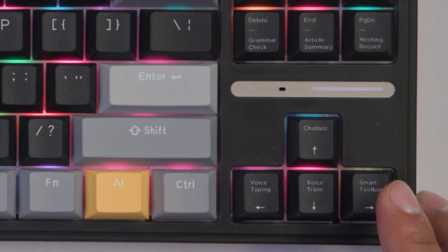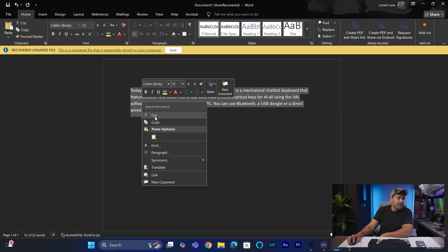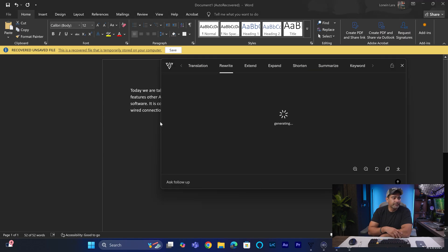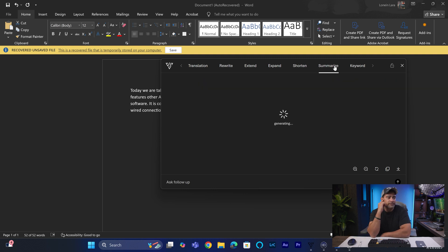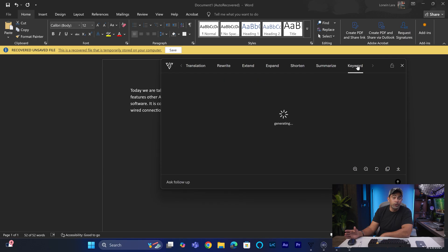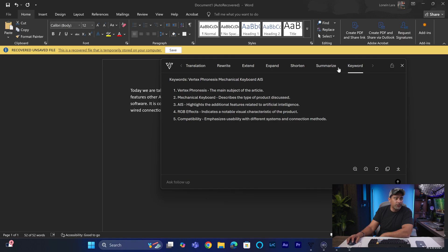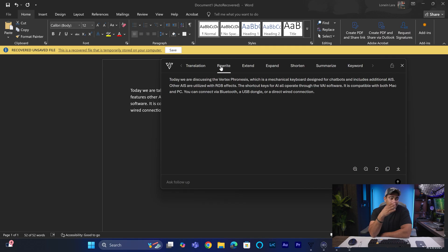Now we're going to use the smart toolbar. Let's say you have an email, a PDF, or any kind of document and you want to rewrite a section. What you do is highlight it and copy it — it stores it in its bank. Then press the smart toolbar and it pops up directly in that box and rewrites what we just did. If I wanted to, I could summarize it — it gives me bullet points, key keywords. If I'm creating a YouTube video, it'll find probably the best keywords for this. And of course if we rewrite it, it'll clean everything up, which is super convenient.